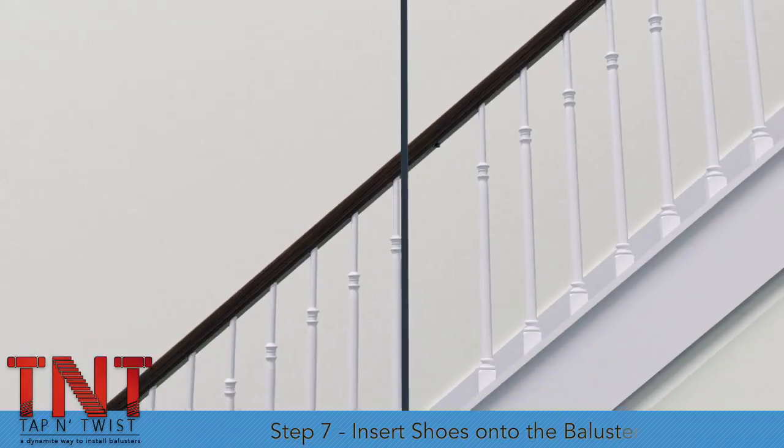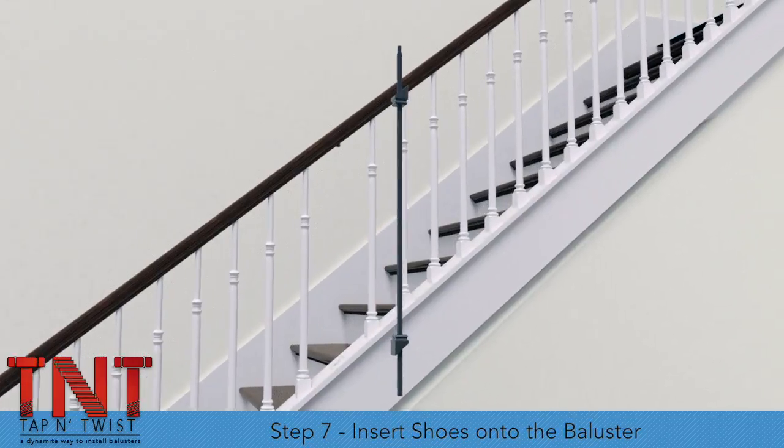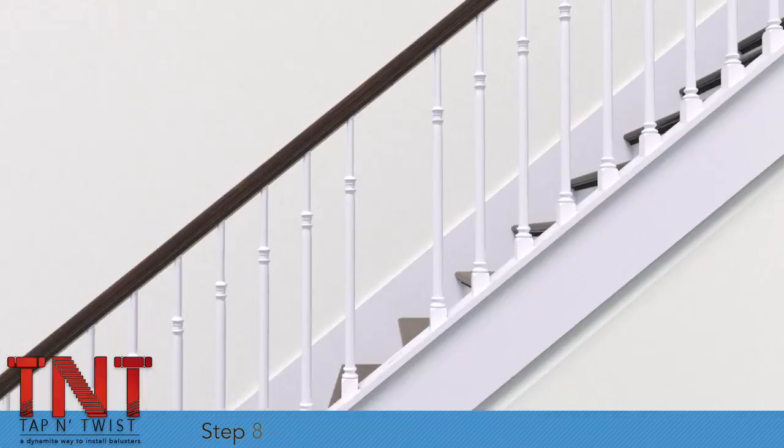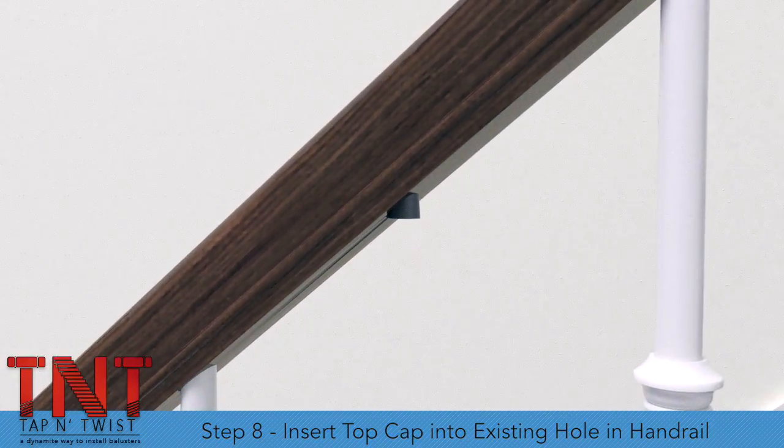Step 7. Slide the angled shoes onto the top and the bottom of the baluster. The shoes may need trimming to properly match the knee wall angle. Step 8. Insert the top cap into the existing hole in the handrail.